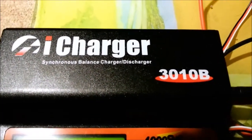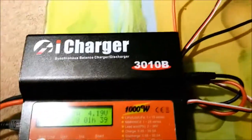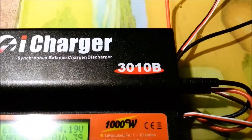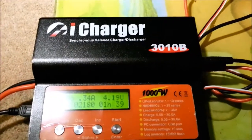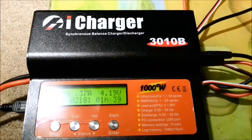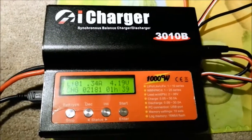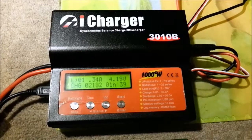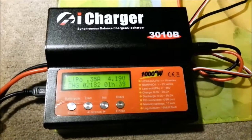So for the name itself — the 3010B — as many of you watching this will probably already know, that stands for 30 amps and 10 3.7-volt batteries in series. Another popular model is the 36, which would only do 6 batteries in series. The reason I went for this one is I'm planning to do an electric bike battery in the future, and I may just need that higher voltage, so I thought I'd play it safe and go for this one.